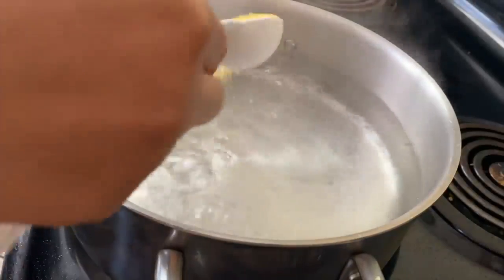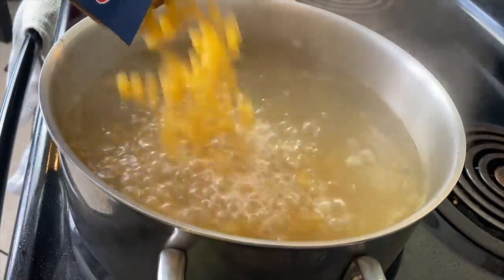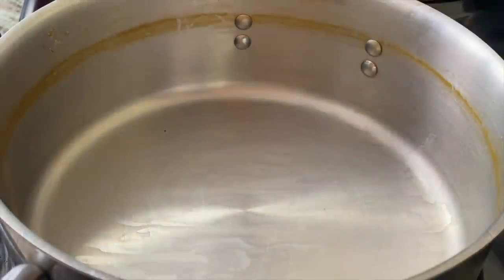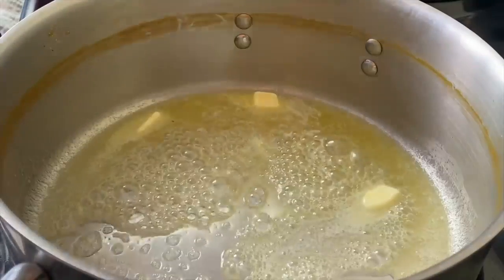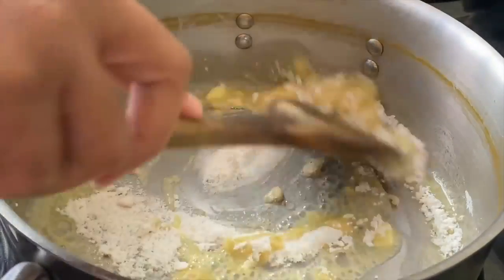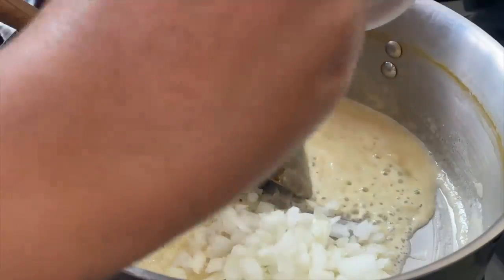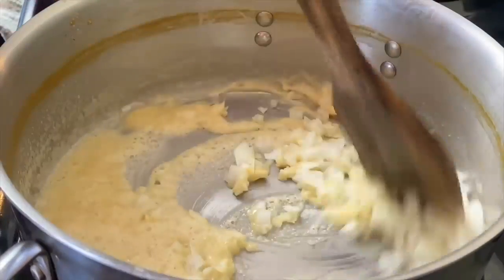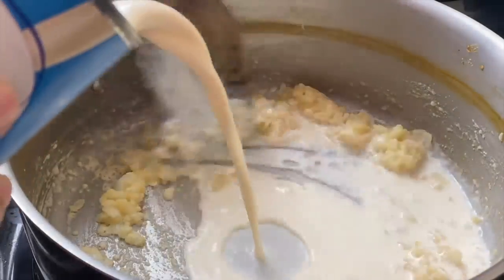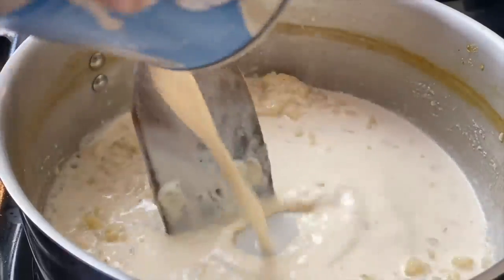I'm going to start prepping my noodles by adding some chicken bouillon powder and some salt to water — you need it as salty as the Dead Sea. Put in one pound of noodles of your choice, cook them according to package instructions, drain them, add in some butter and flour, and toast that flour to get rid of the raw taste. I toast for about 20 seconds because I'm also sautéing some onion — onion may be a little unconventional for mac and cheese, but this is shrimp mac and cheese, so we're doing it differently. I'll sauté for about one minute stirring constantly, then add in a whole can of evaporated milk and stir so you don't get lumps.